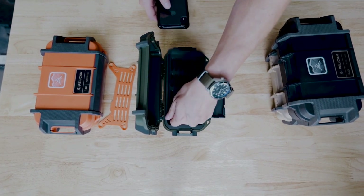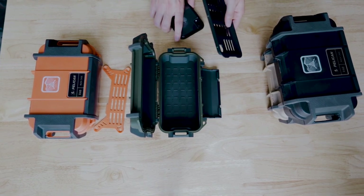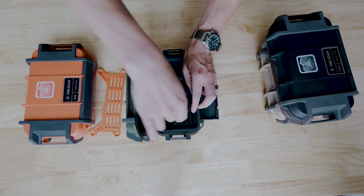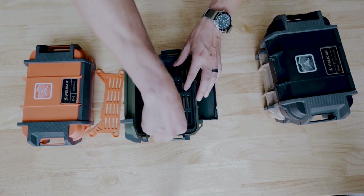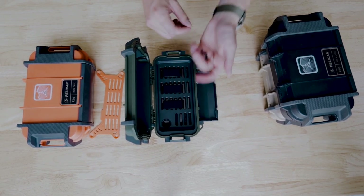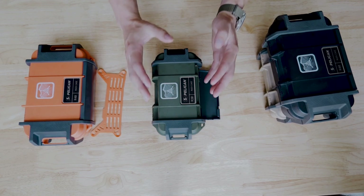You can remove the tray, and you'll notice it has a hole in it — so if you're going to run comms or something like that, you can put a cable down there and run it up through. An example would be running a charging brick in the bottom and running that cable up through, then doing cable management with the velcro straps.